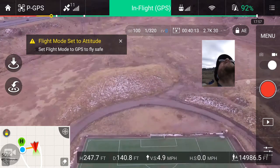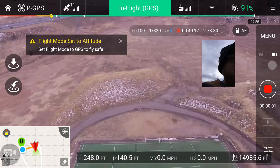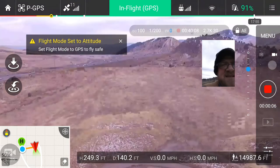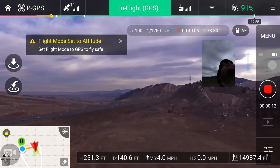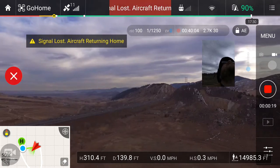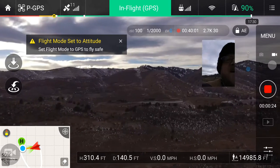All right, looks like... we're pretty high up there. Let's go higher — oh wow, we're pretty high up. Yep, we went out of signal at 310 feet. All right, now we're gonna bring it down.